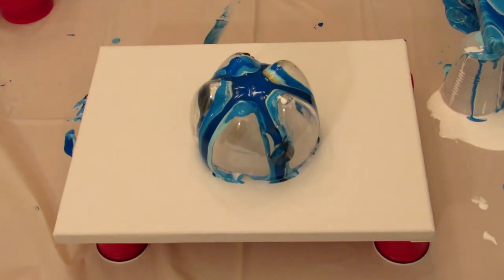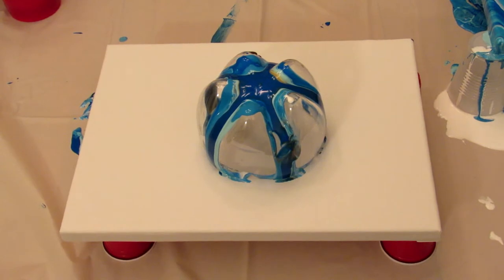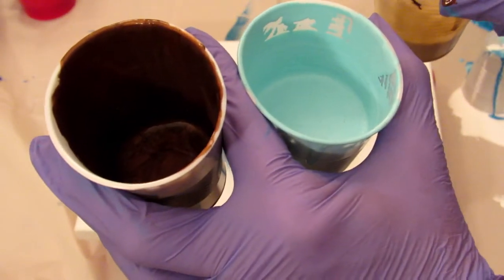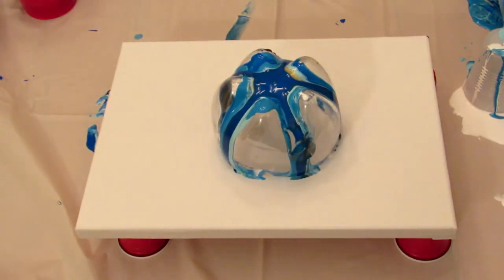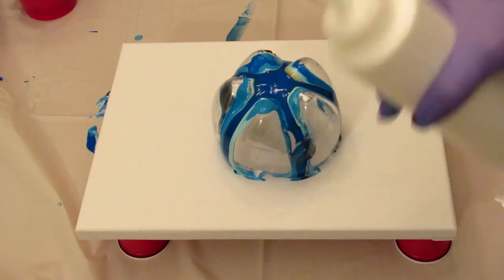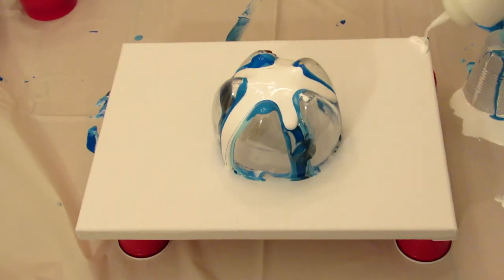I decided to scrape up some of the paint from that last pour and try again on a smaller canvas. These are the colors I have left: the antique bronze, a little bit of gold, some of the aqua, and some white paint. I'm going to start off with the same bottle bottom I used and add some white, hitting those corners too.